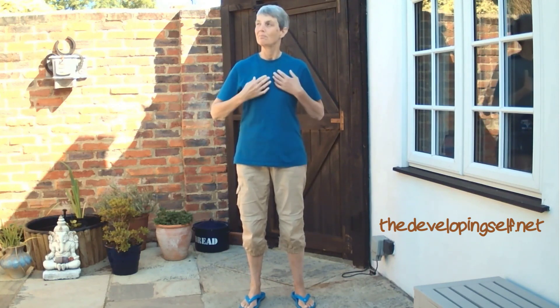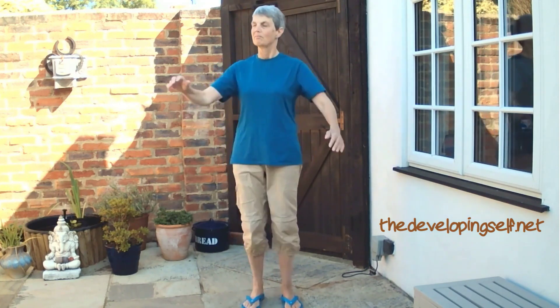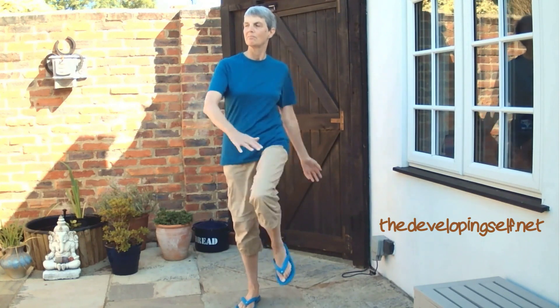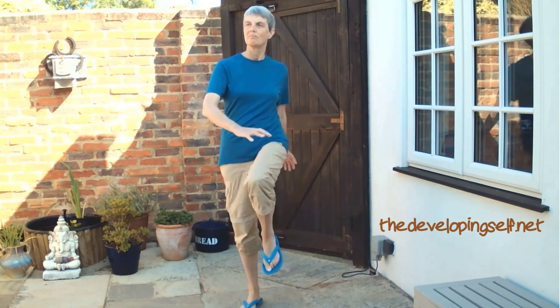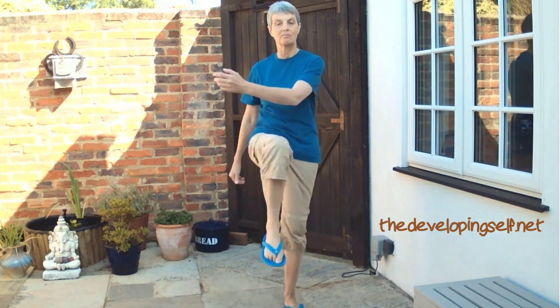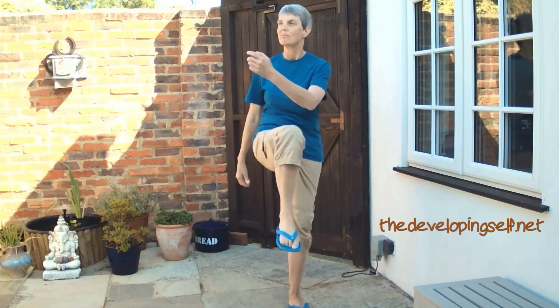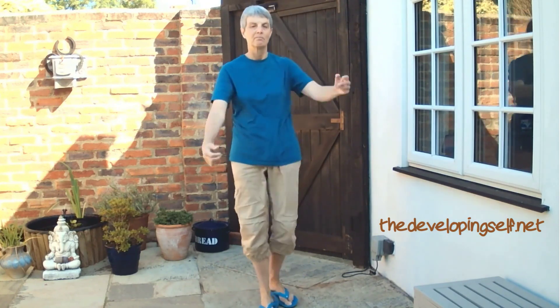I'm just reminding myself to stop, see, breathe, and be soft and tall before going into cross-crawling. Keep the lengthening thoughts here, otherwise you find yourself coming down towards your knee. Especially with this movement, bring the knee up to the arm rather than the arm down to the knee too much. It can be quite challenging.